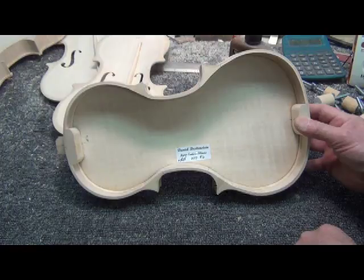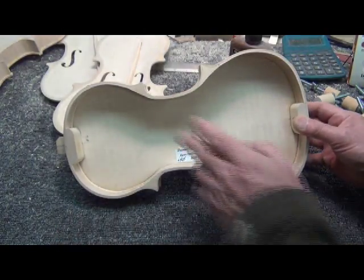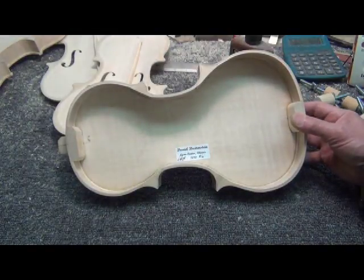It's time to put your name tag in the violin. Before you glue it all together, make yourself a nice name tag and put it inside.